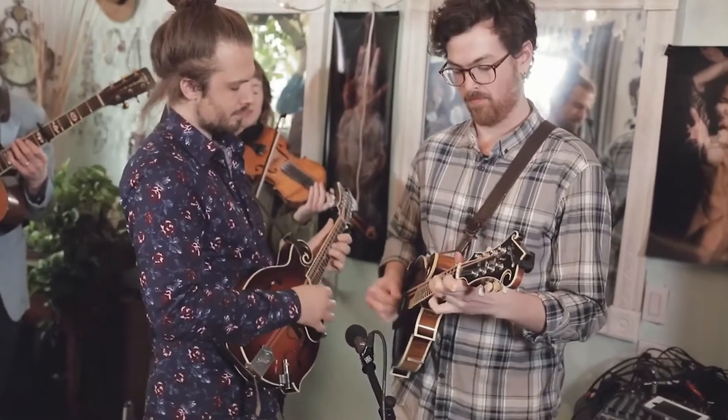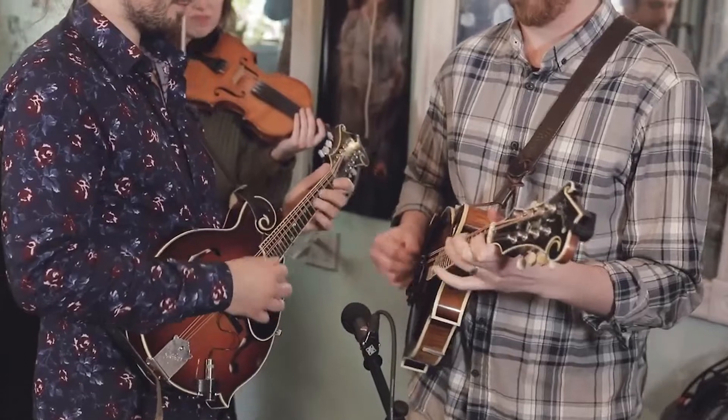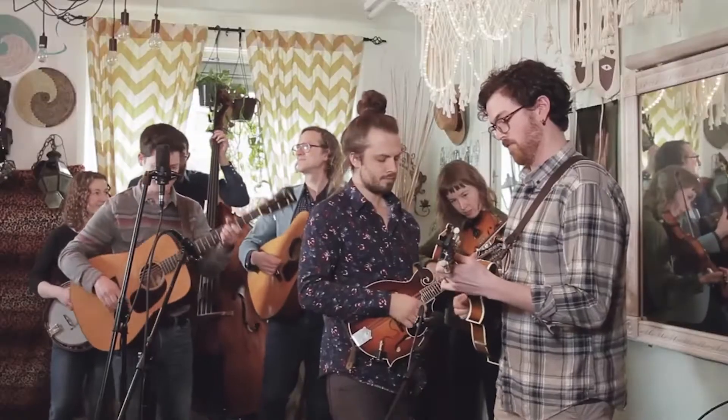This video is a mashup of a couple bluegrass standards, and towards the end of the arrangement we play a twin mandolin harmony version of one of my favorite fiddle tunes, Done Gone — a great tune in the key of B-flat. And if you don't know it, we're gonna break it down for you here.